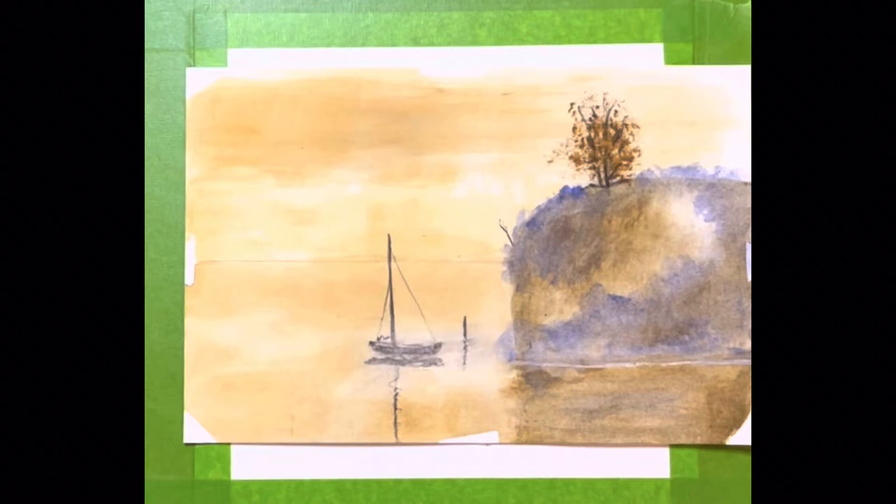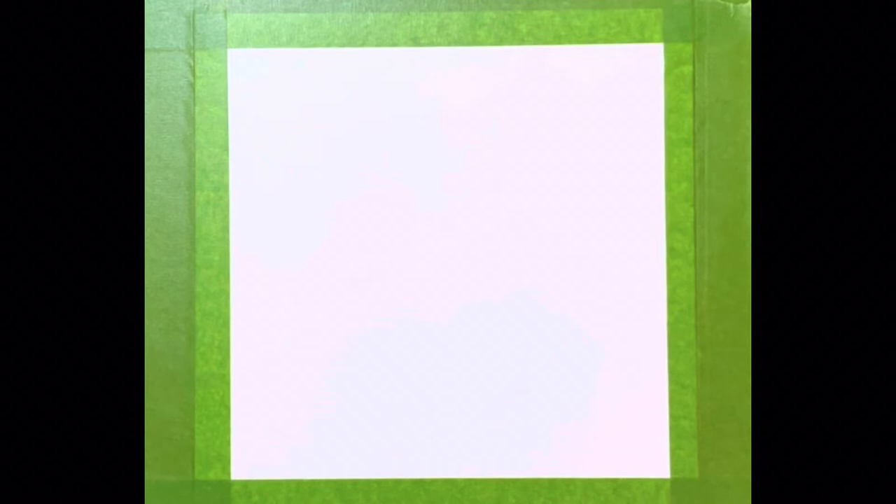Now what I want to do is look at another budget-friendly paper, and that is the Master's Touch premium watercolor pad — now it needs to say premium. It's like 15 sheets for about $8, and this comes from Hobby Lobby. And like the Artist Loft, it's probably more wood than cloth. But let's go ahead and take a look at this paper and see how well it performs under real world conditions.